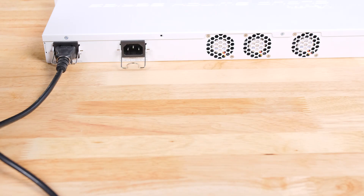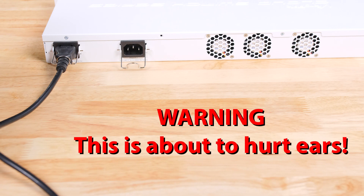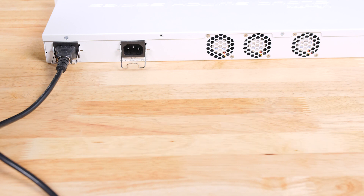We wanted to give folks an idea of just how loud this switch is, so we took a recording of what it actually sounds like when it's running. You really don't want this running in the same office where you're going to be sitting — you want it in an equipment closet or somewhere people are not going to be all day long.